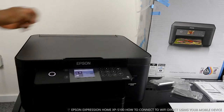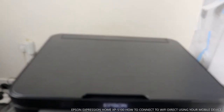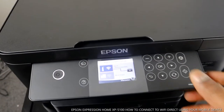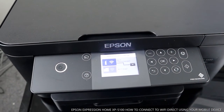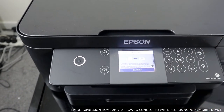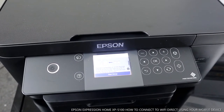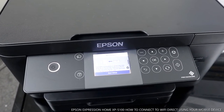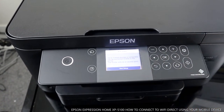So we go back to the LCD screen and select the arrow, then select Wi-Fi Direct. Once you select Wi-Fi Direct, you can see it says 'laptop or mobile device' — select OK. It then says: 'Connect computer or smart device directly to the printer without a Wi-Fi router or access point.' So let's start the setup.